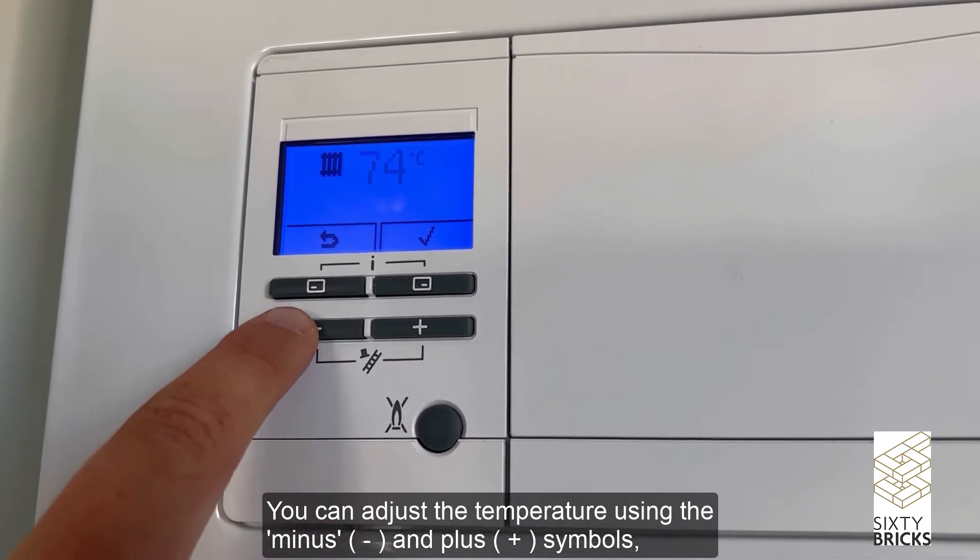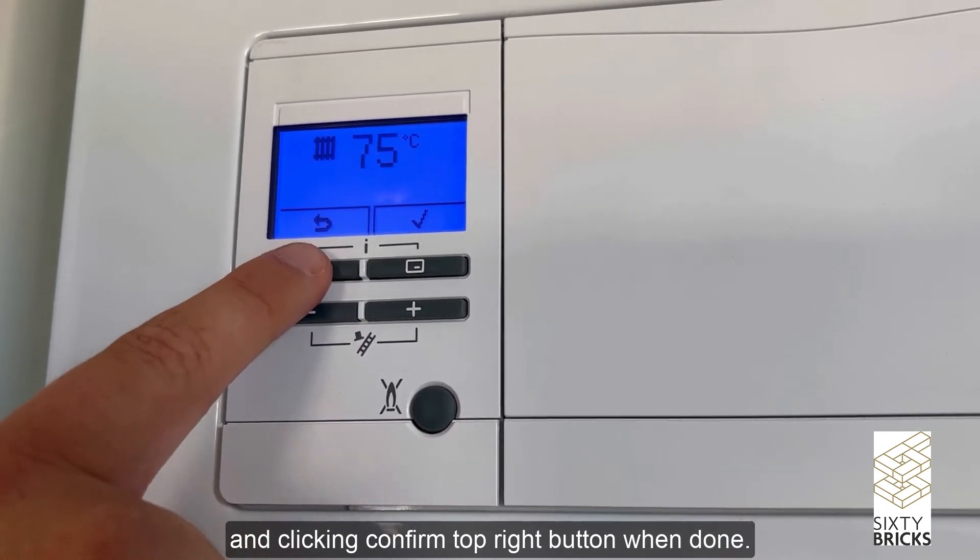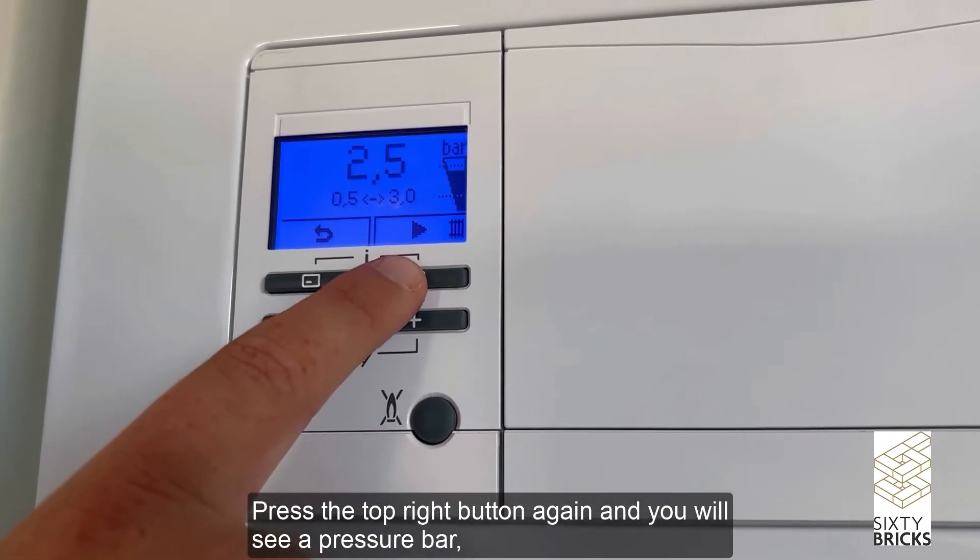To control the heating, press the top right button. You can adjust the temperature using the minus and plus symbols, and click the confirm button (top right) when done.